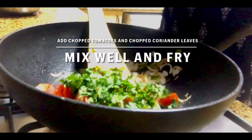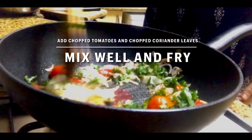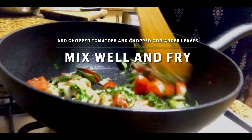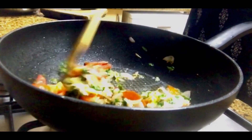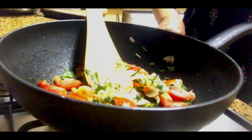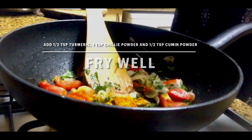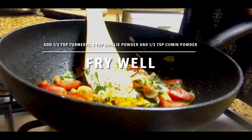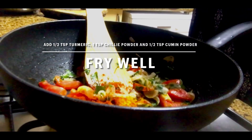Once the raw smell of the ginger-garlic paste goes, add in your chopped tomatoes and chopped coriander leaves. Mix well and fry for a little while till the tomatoes turn soft. Then add half a teaspoon of turmeric, one teaspoon of chili powder, and half a teaspoon of cumin powder. Fry this well also.